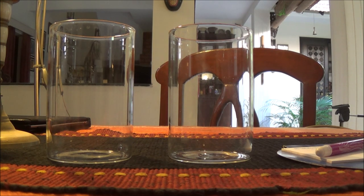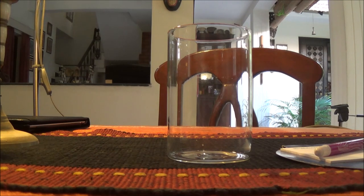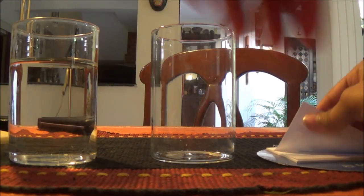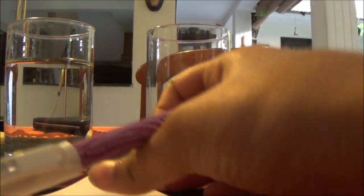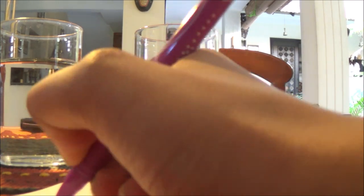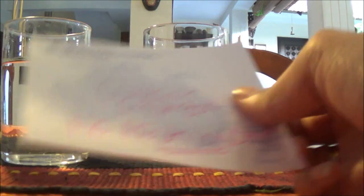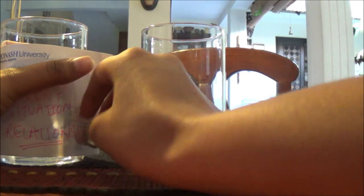Fill one of the glasses with water. Now take one label — one sheet of paper — and write one word that describes your current situation. For example, let's say you want to manifest a relationship. Your current situation would be 'no relationship.' So that paper says 'no relationship.' This is the word that describes your current situation. Go ahead and stick this label on the glass that is filled with water, wrapping it around like that.